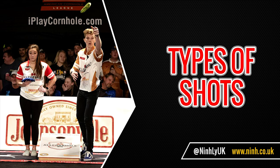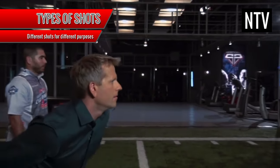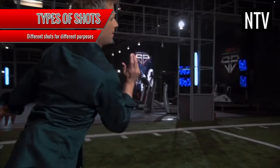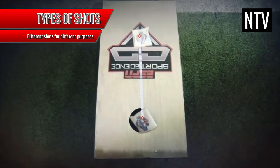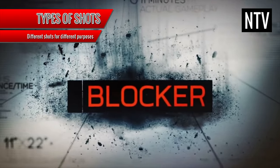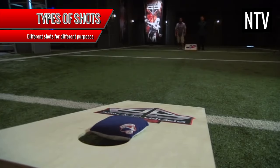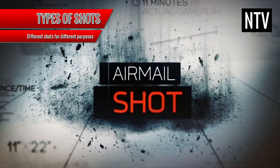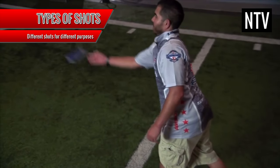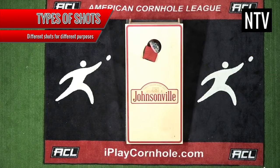Types of shots: players employ a variety of shots and techniques in order to win the game. These include a slide shot, where the bag hits the board and slides into the hole; a blocker, where a bag is intentionally thrown to stop short of the hole to block an opponent's slide; a bouncer, where a bag is bounced in and over an opponent's blocker; and the airmail shot, where the bag is intentionally tossed directly into the hole — but this is the hardest shot to make in Cornhole.